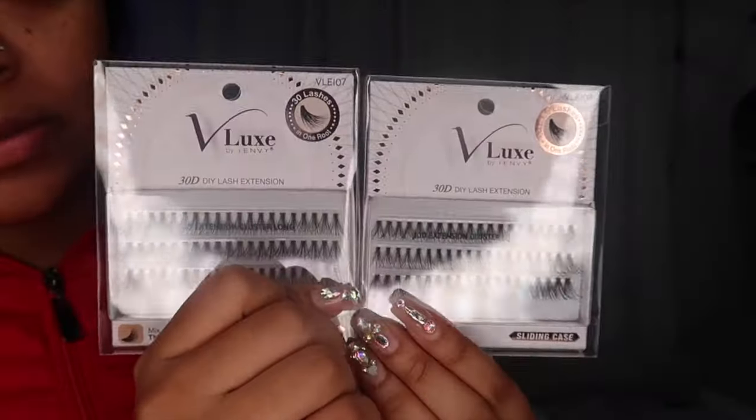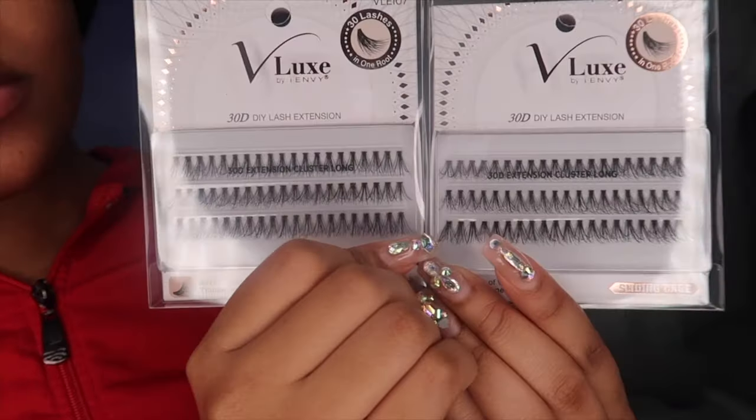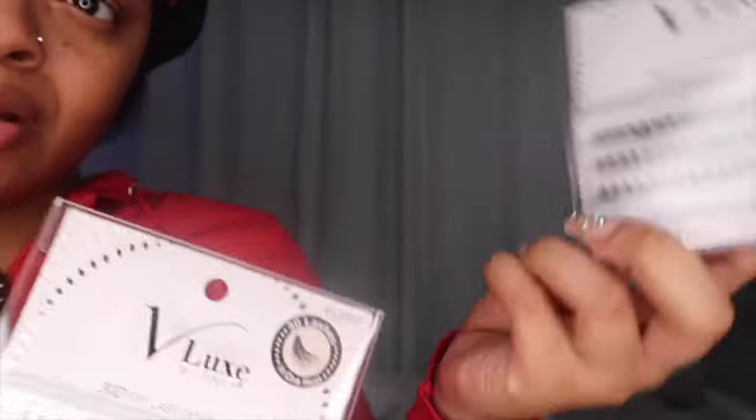I use this brand called Vlux, and I'm trying out their new — well, new to me — product. This is my first time seeing this. It's called 30 lashes in one root. It's 30D DIY lash extensions. They are super fluffy — look at that!